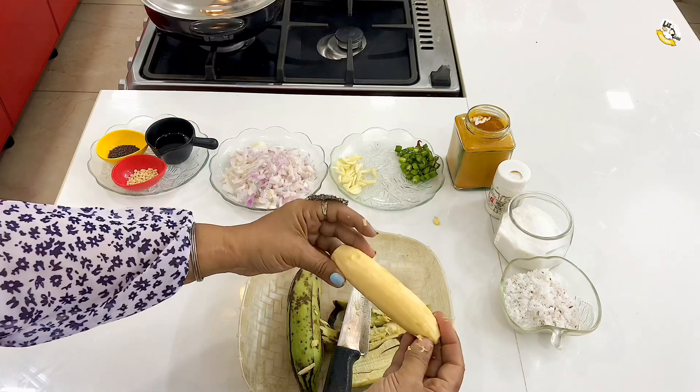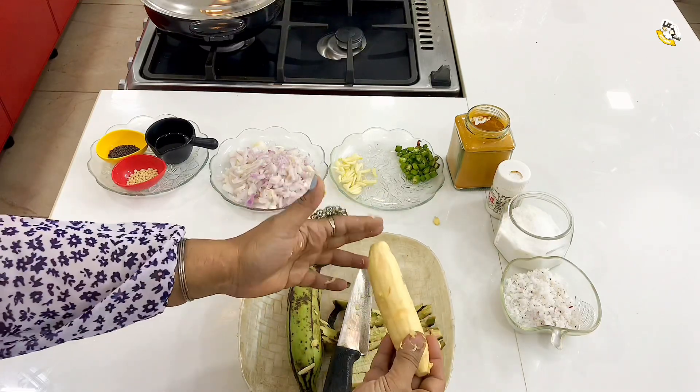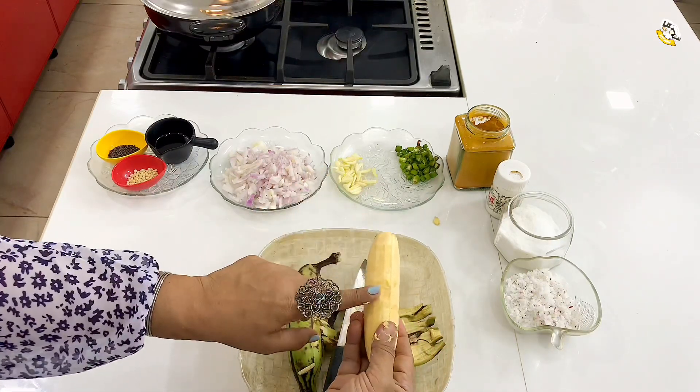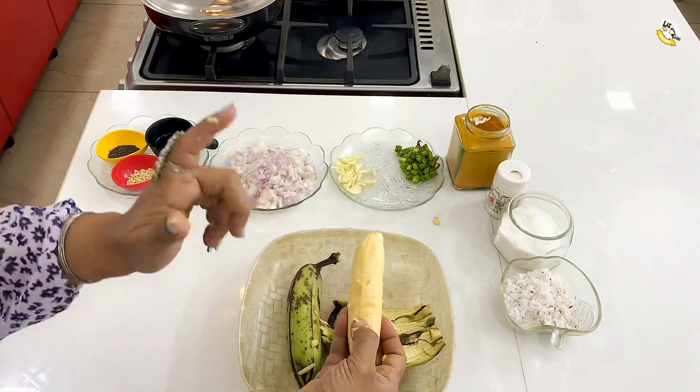Now we will clean the bowl as well. As I said, we will put the bowl in a bowl. I will put the bowl as well. So, we have to cook it in a little bit.